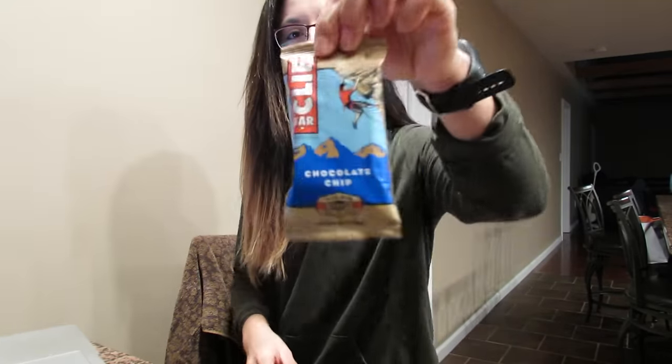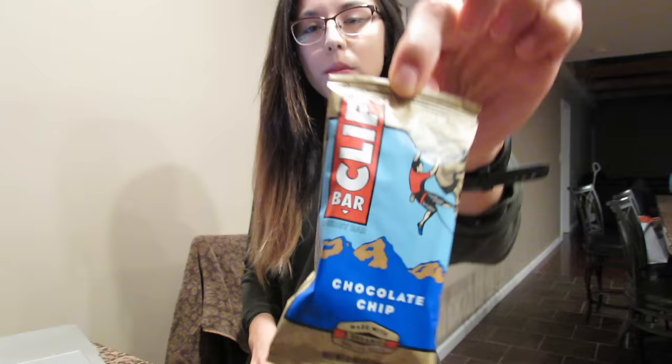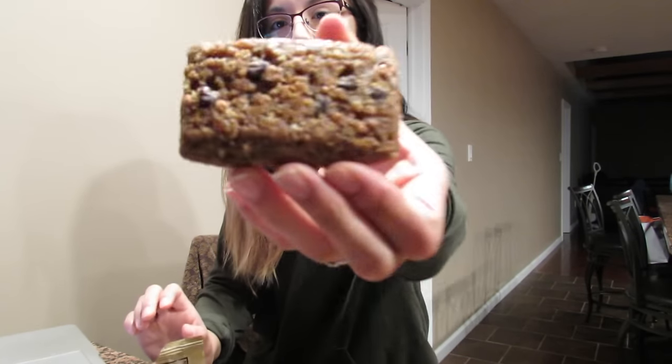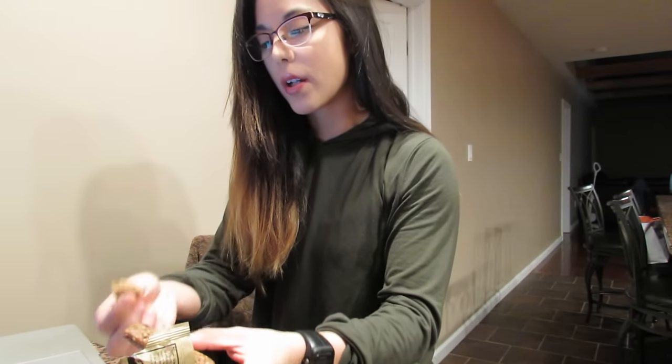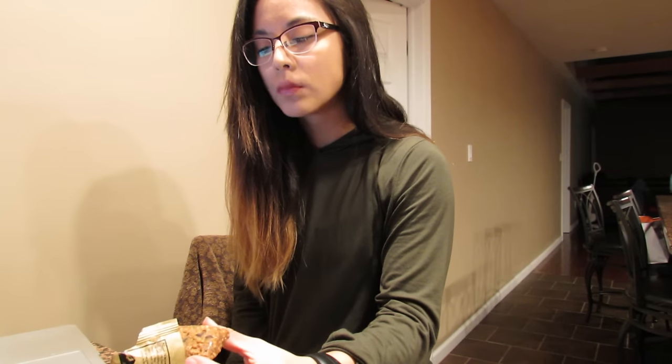I just finished my meal and Dave came home with two of these chocolate chip ones and asked if I wanted one. I said yeah, so I'm going to try it. It's good — I'm going to eat it.